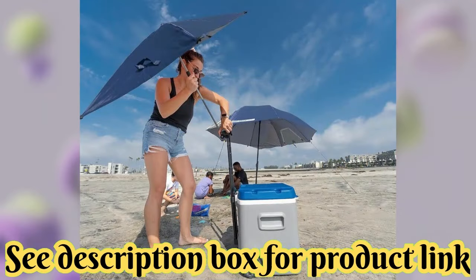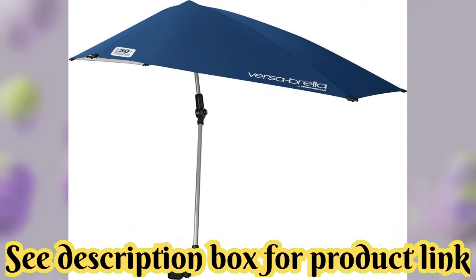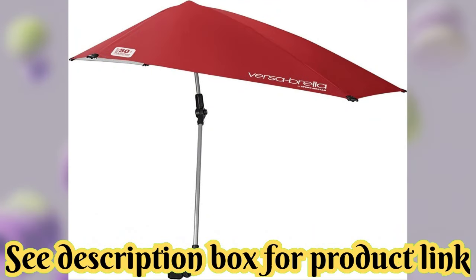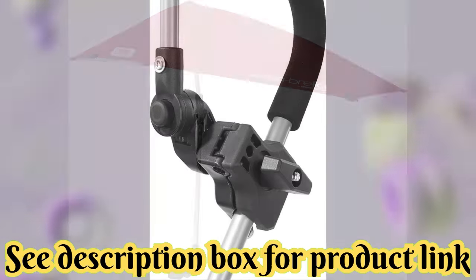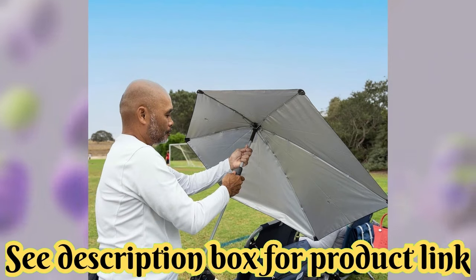From the beach to the sidelines, the Versabrella lets you stay committed to your team, family, and friends, while keeping your skin protected against the sun. One-year limited manufacturer's warranty.